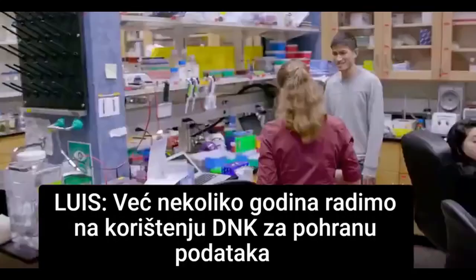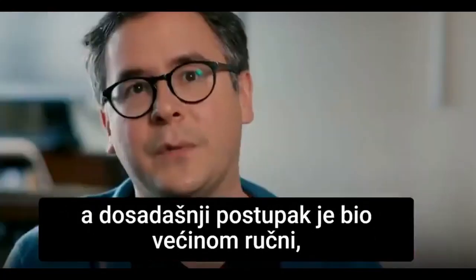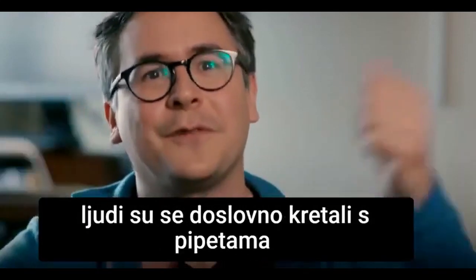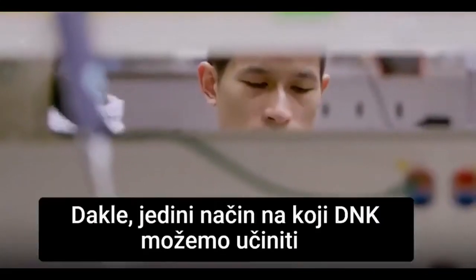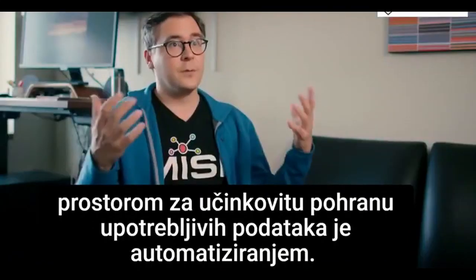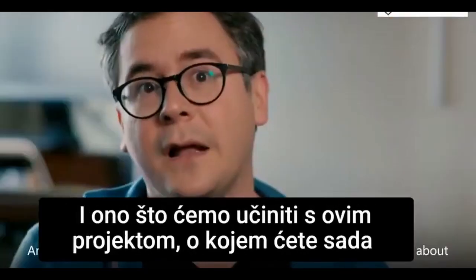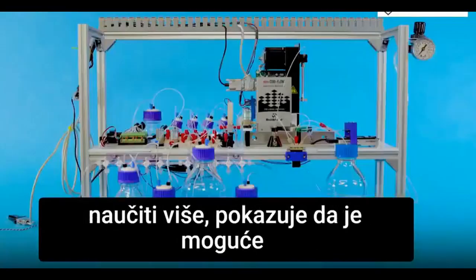We have been working on using DNA for data storage for several years now, but the process so far has been incredibly manual. There are literally people moving around with pipettes in their hands. So the only way we're going to make DNA data storage scale up to be usable and go mainstream is by automating it.